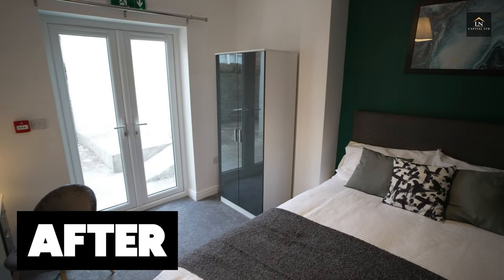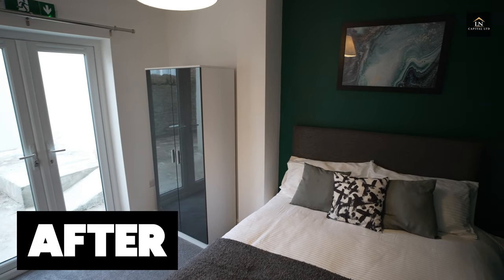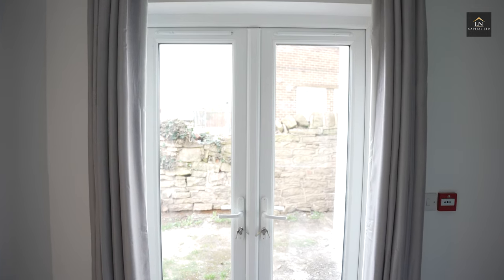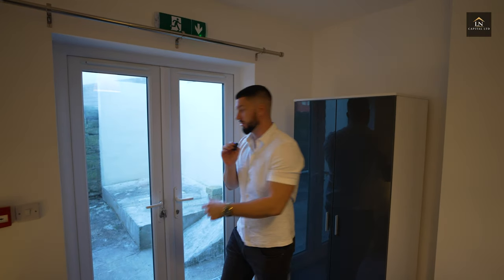This is bedroom number one. We just need to fit the curtains here. This actually leads to outside, which I will show you. But this is obviously the bedroom — wardrobe, desk area. Kept it nice and simple.